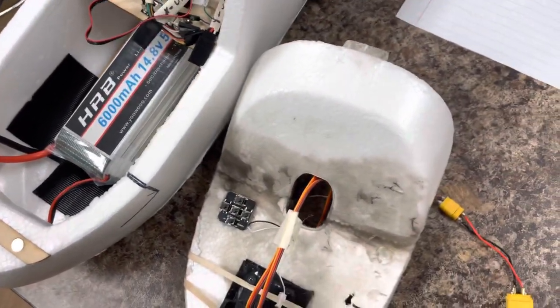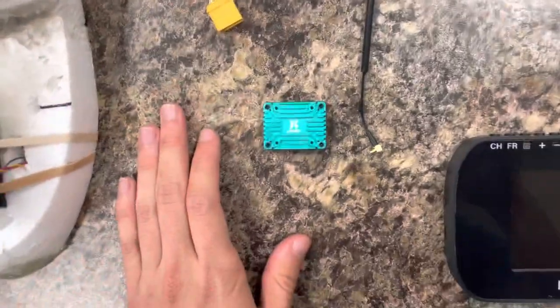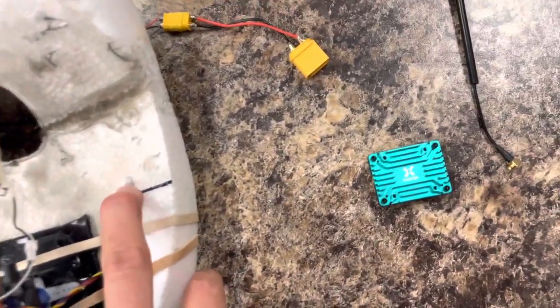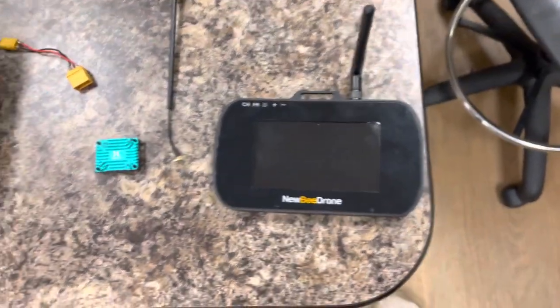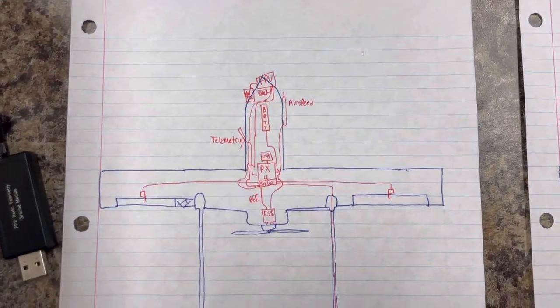For the VTX we're running a Foxeer — I think it's the Foxeer Reaper — with a lollipop antenna sitting inside and out through the fuselage. That's how we get our FPV video feed. We receive the video on a Newbie Drone receiver, though anything that picks up 5.8 GHz will work. Other than that, it's pretty simple — flight video will be coming soon.